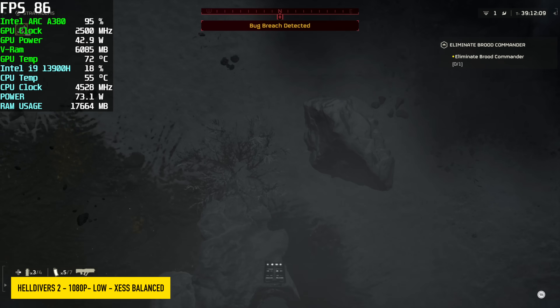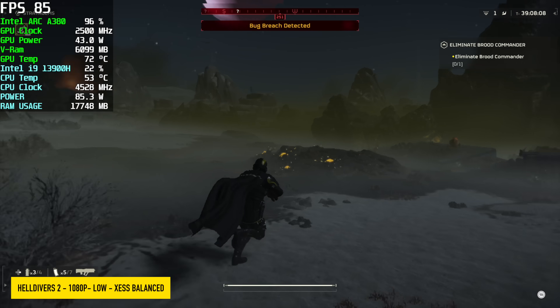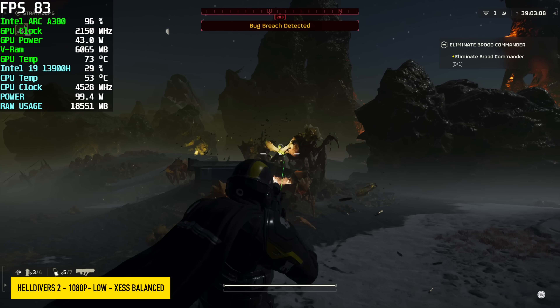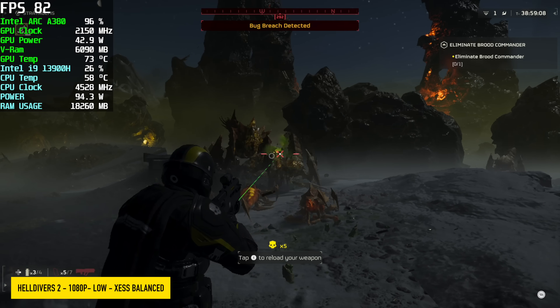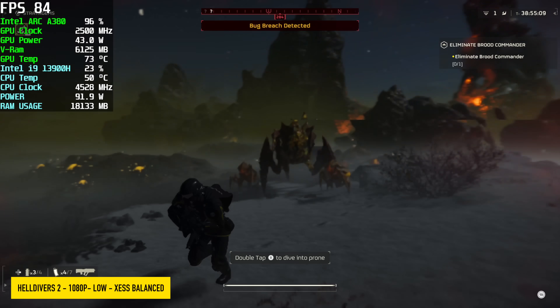The first gaming test is Helldivers 2 at 1080p low with XeSS set to balanced. This is one of those games I would suggest going down to 900p — you can do medium settings with no XeSS. But even at 1080p low settings, it's definitely a playable experience on this little PC, seeing averages of around 81 fps.